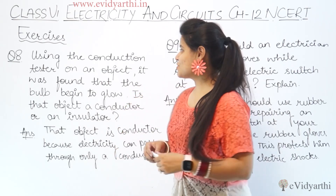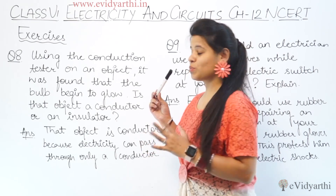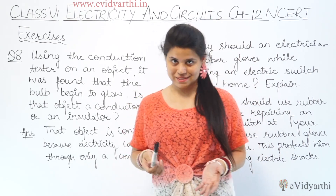Now I am coming to the next question. Question number 8 is using the conduction tester on an object. So first of all, what is the conduction tester?